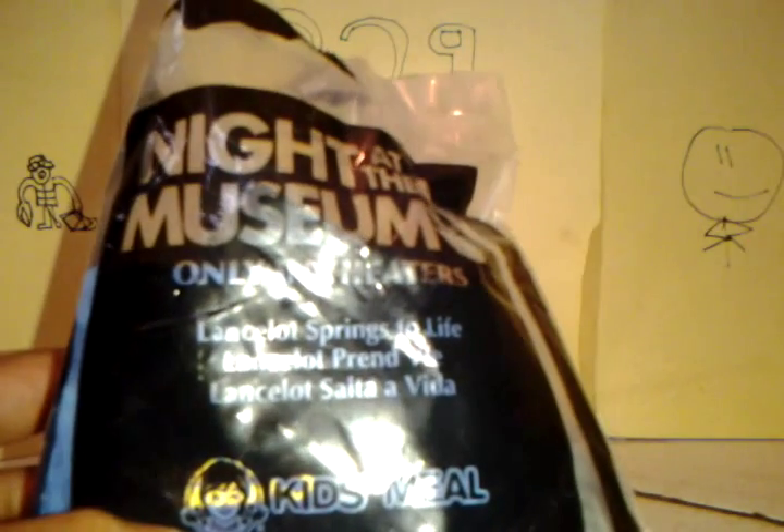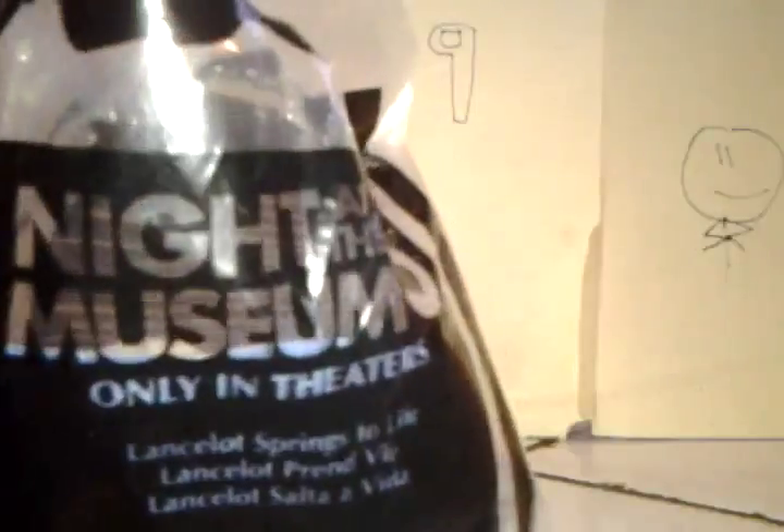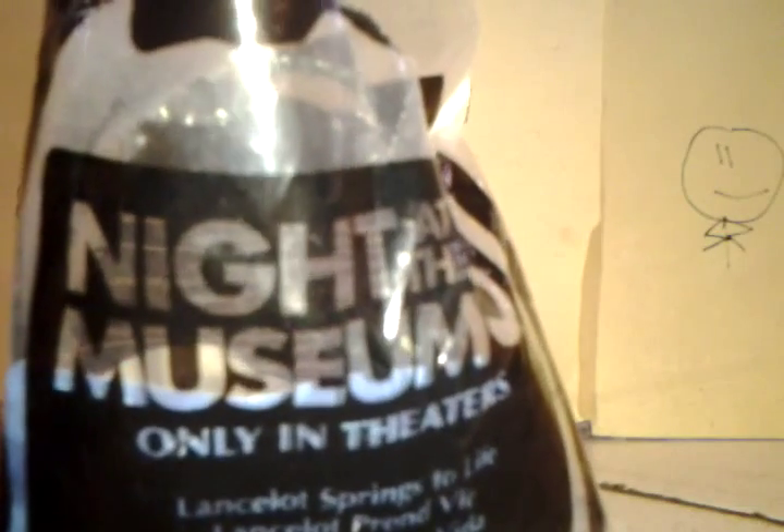It's called Lancelot Springs to Life. I already opened it, as you can see, but I'm just going to do an unboxing and everything is in here, so without further ado, let's open this up.